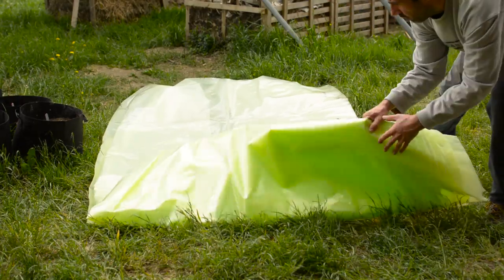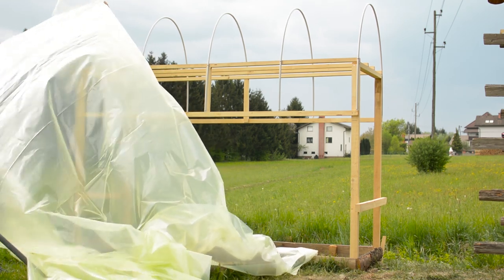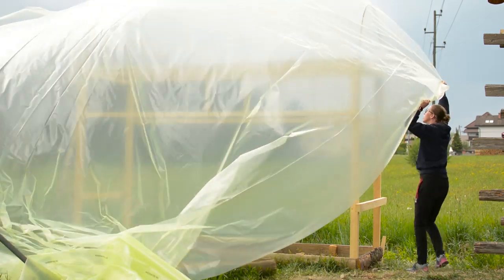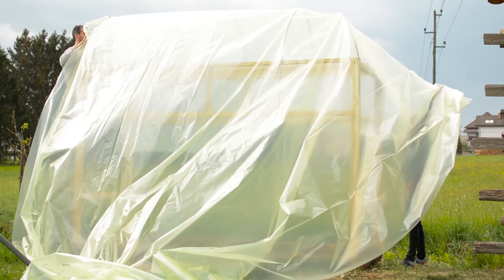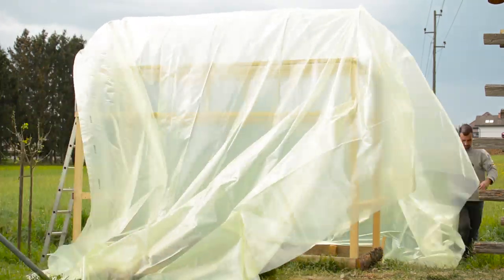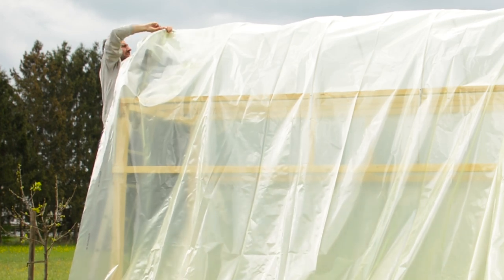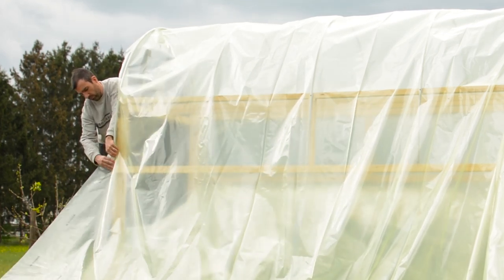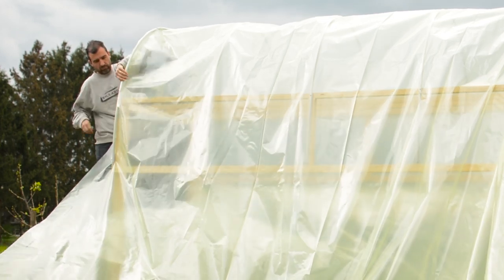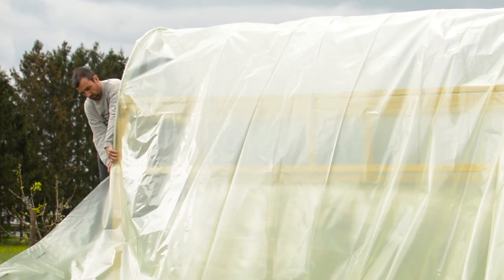To cover my hoop house I bought some UV-resistant plastic cover that is slightly bigger than the hoop house, so I need to cut it to length first. The size was chosen so that I can use the excess material to cover the sides of the hoop house. One thing you need to know is that UV plastic cover has two sides — the side facing the outside and the side facing the inside. This is important because if you flip it the wrong way the UV protection won't work. Ask which side is the UV-protective side when you buy it; in my case it was the side that had the print on it.